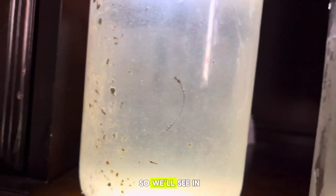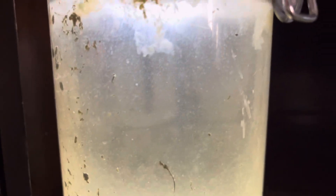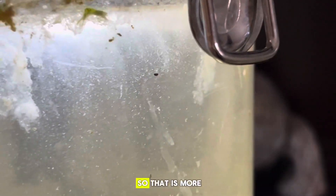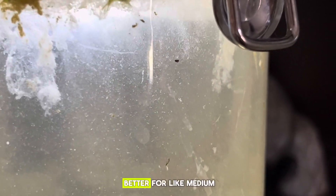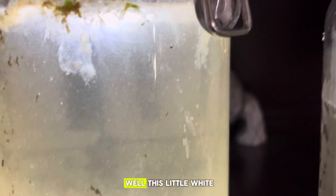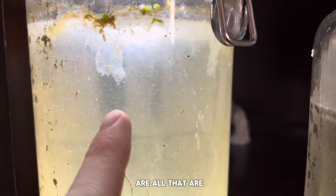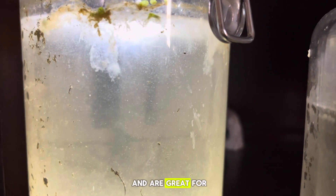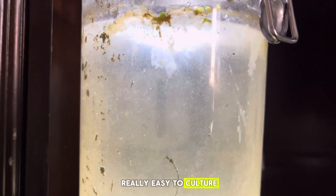There's some daphnia in there too, though not a lot since I never bought any. In this culture — and you can see right there — that little white speck moving is daphnia or a cyclops. That's more like baby brine shrimp size or a little smaller, better for medium to small-sized fish. Meanwhile, these tiny white specks floating around are infusoria, which are great for freshly hatched fry. Really easy to culture — highly recommend.